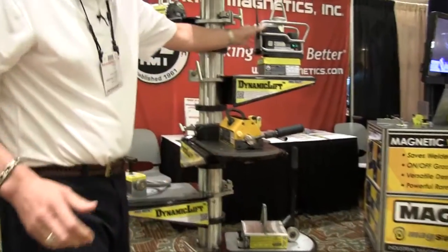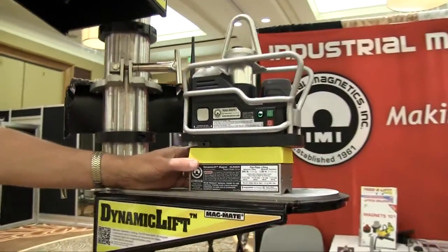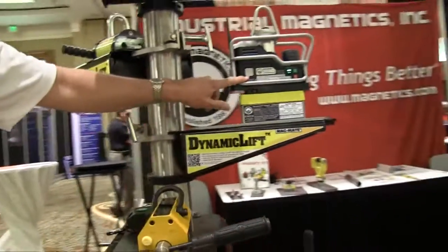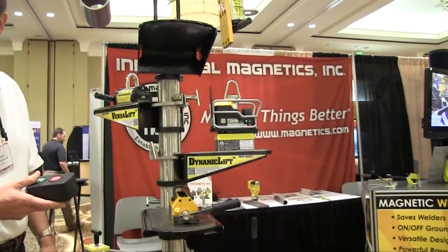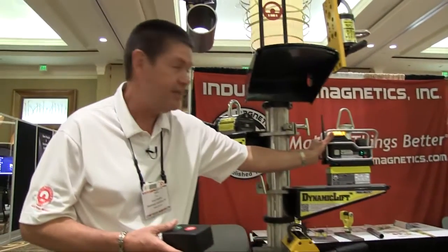What makes the dynamic lift so exciting is the fact that it's a permanent magnet as well, but what turns the magnet on and off is not a manual actuator — it's an electric actuator. It's done with a remote control. You just push the green button and the magnet turns on. Now you have 600 pounds of lifting capacity in that product.